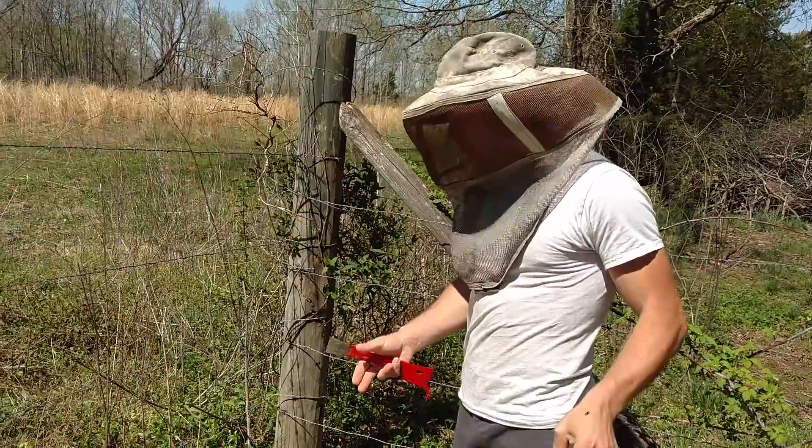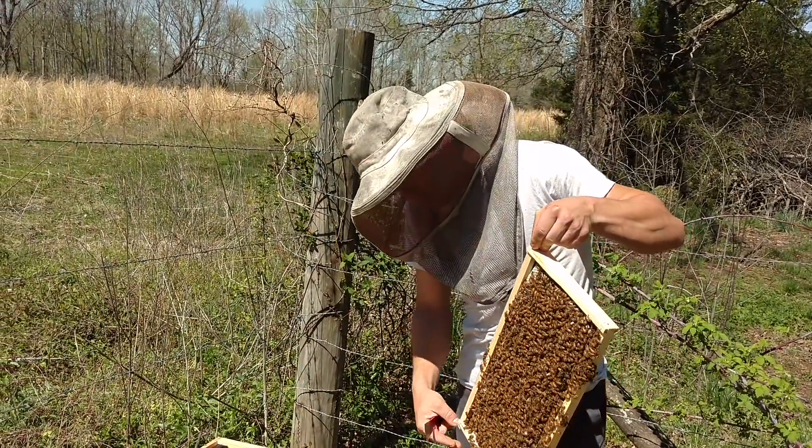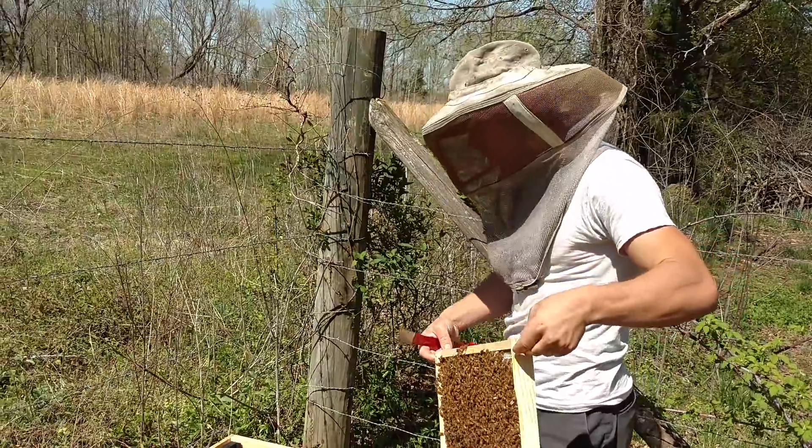So with these bees you will have to watch them, because you can plug up all the center space and the queen won't have room to lay, and you can really severely set back your colony.